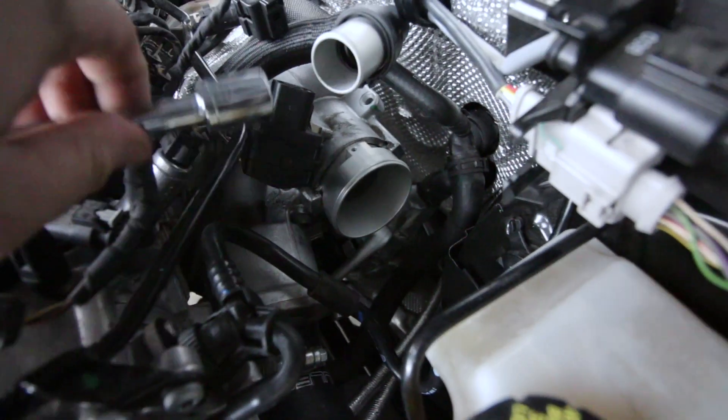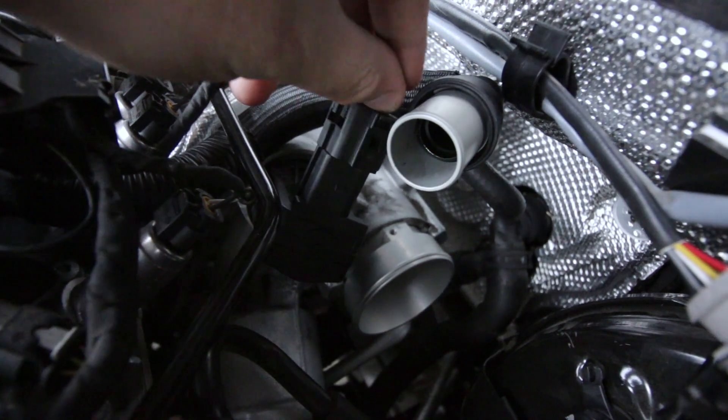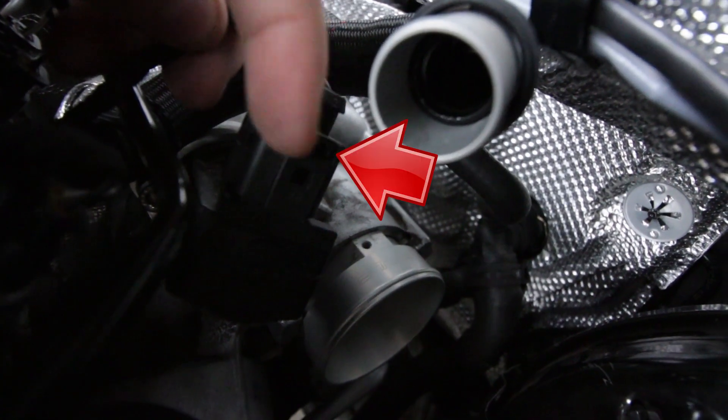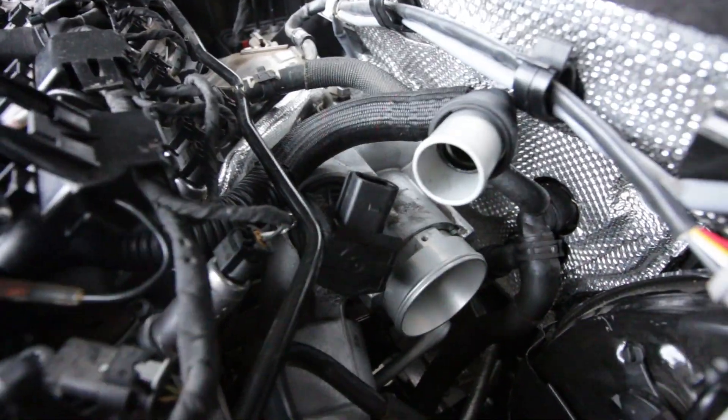Right here is your diverter valve. I've already taken off the turbo inlet so you can get a good look at it. This is a little plug that comes right on top of your diverter valve. To remove that, all you have to do is pull up on this tab right here — it pops right off. Tuck that behind so it doesn't get in your way.